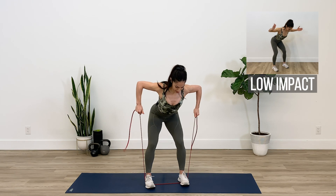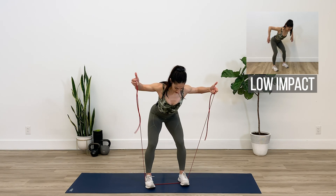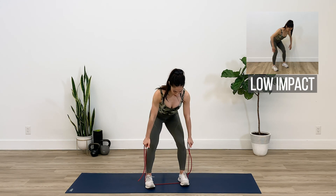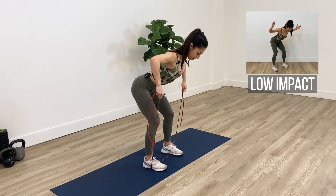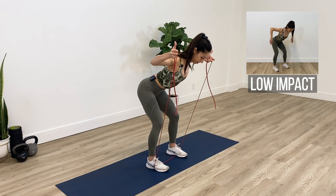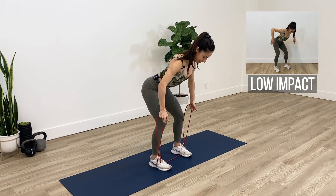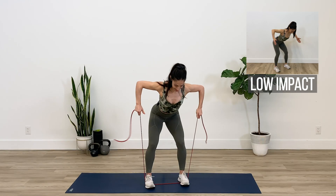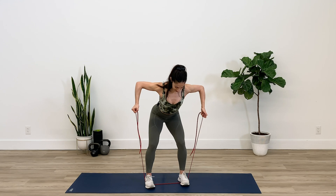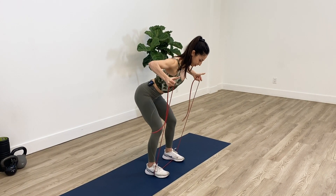Squeeze the shoulder blades together — I feel my mid-back working. Now I really feel my shoulders burning. Bring them down and back. Let's do about three more of these — feel the burn in the shoulders.